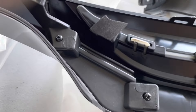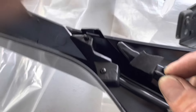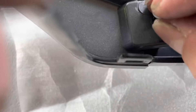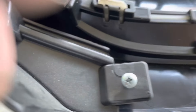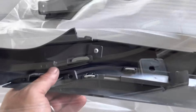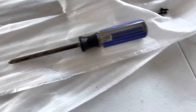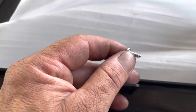I came across a problem — the original screws didn't work. On one side the top part worked but the bottom didn't, and on the other side the hole was too big. So I grabbed some screws I had on hand — slightly wider and flatter ones. The OEM screws were too skinny, so I had to use others I had at home.